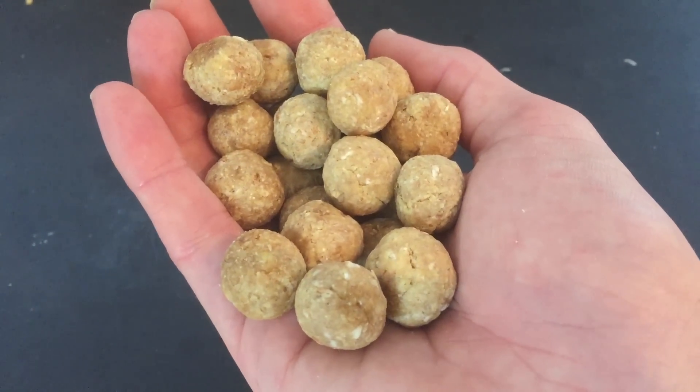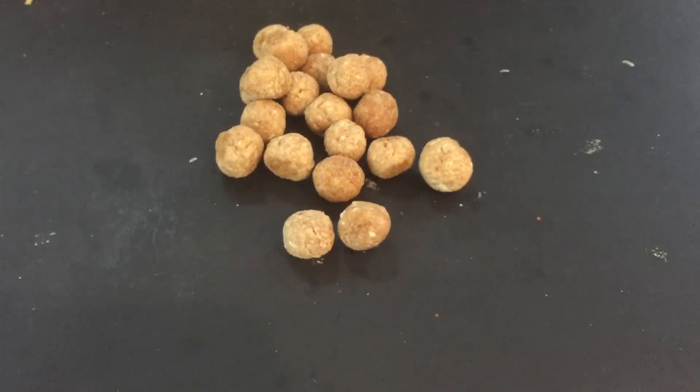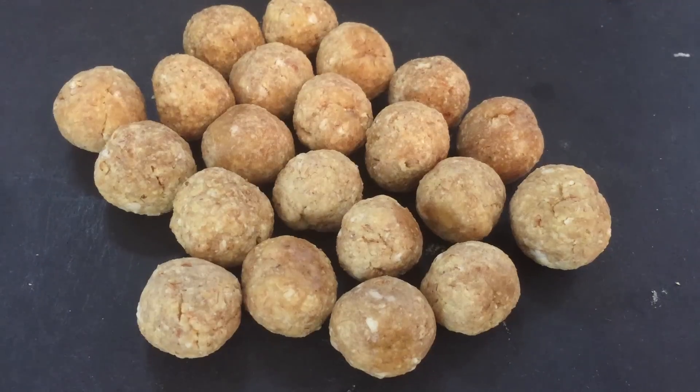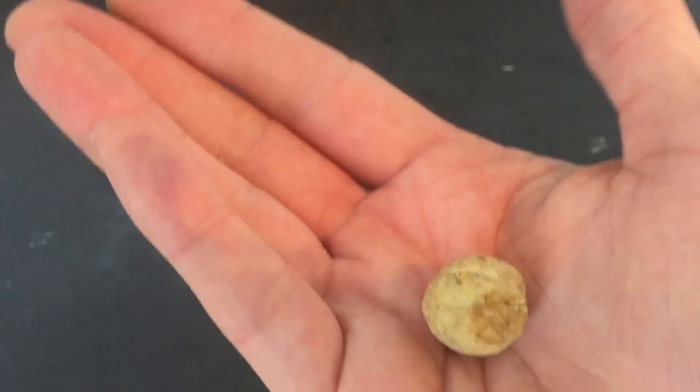When completely cool you should end up with a hard pellet which is ready to fish with. You can use them as offerings, hook baits or even add them to your ground bait mix. They will easily keep for 4 weeks in a sealed bag or container ready for your next fishing trip.